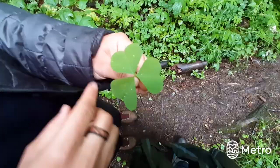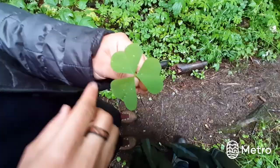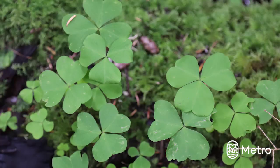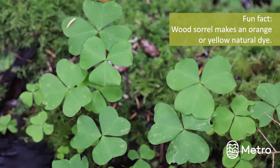All parts of wood sorrel are edible, including the leaves, flowers, seed pods, and roots. Look at these heart-shaped leaves! I like to use wood sorrel in salads or just eating it fresh on the trail. You can pick off the leaves, flowers, and immature seed pods to put in salads, but avoid using older, tough stems. Another fun fact about wood sorrel is it also makes a really nice yellow or orange natural dye.